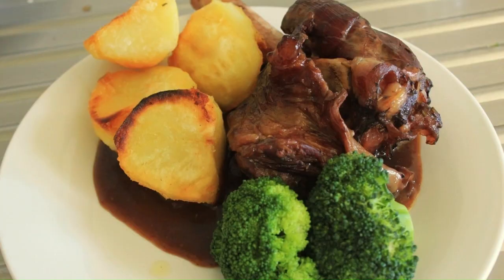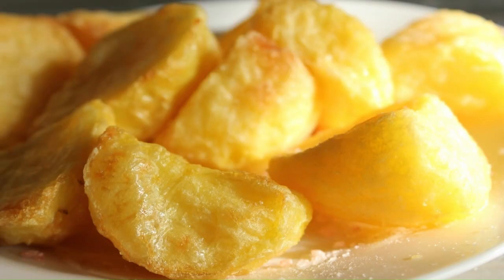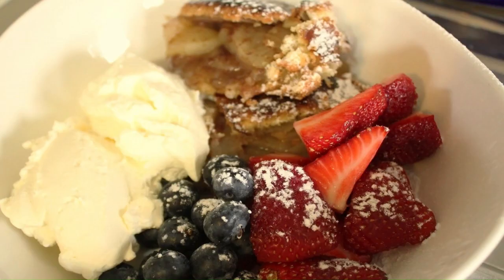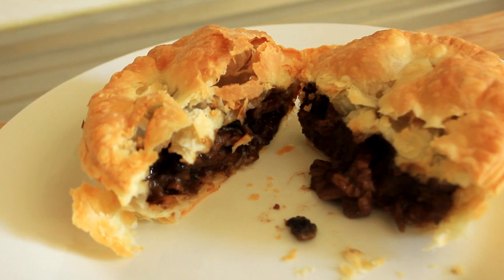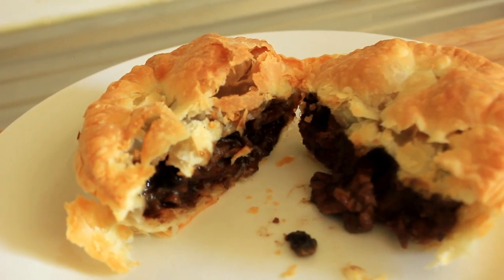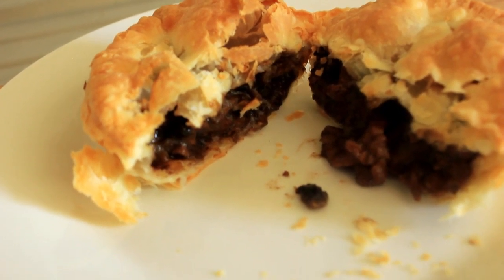Hello, my name is John from Cooking Around the World. I decided a while back to try and cook one, two, or even three dishes from every country in the world. This is what we're going to be cooking today — this absolutely gorgeous steak and kidney pie. Let's just get on and cook it.